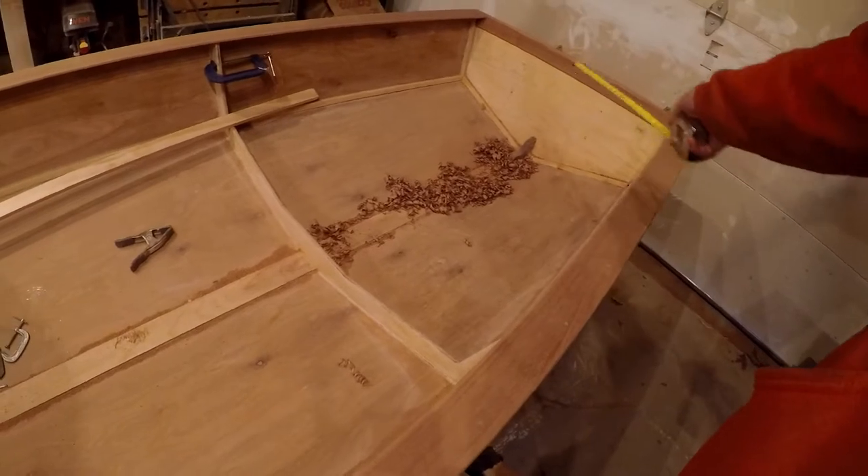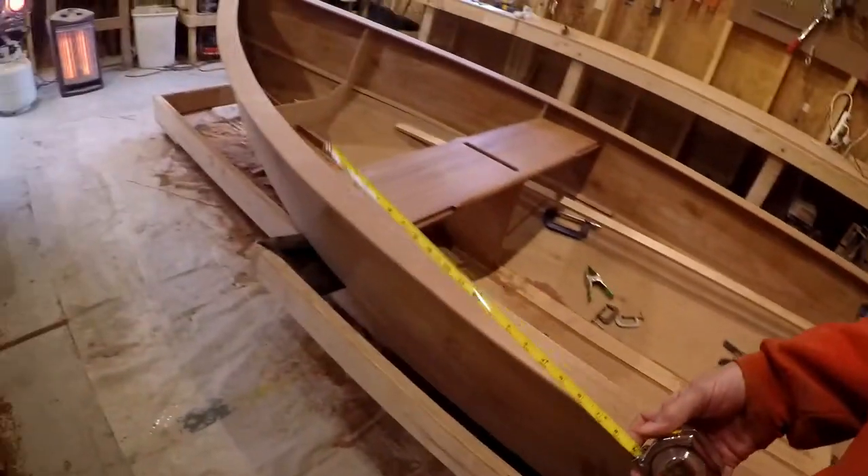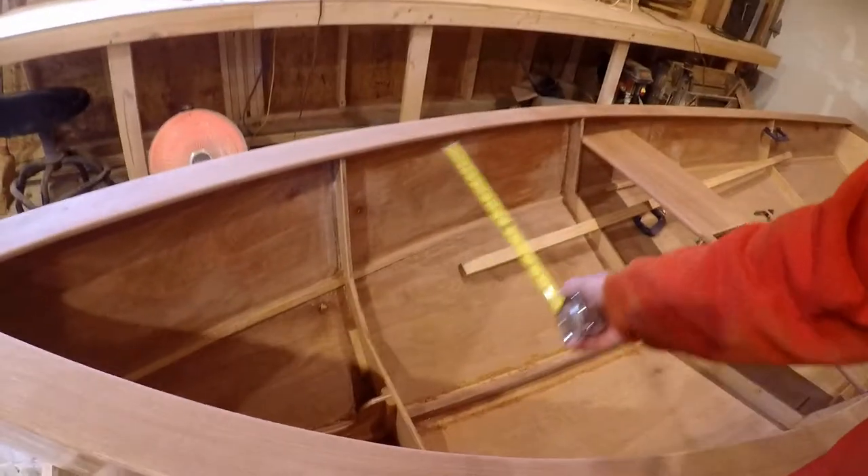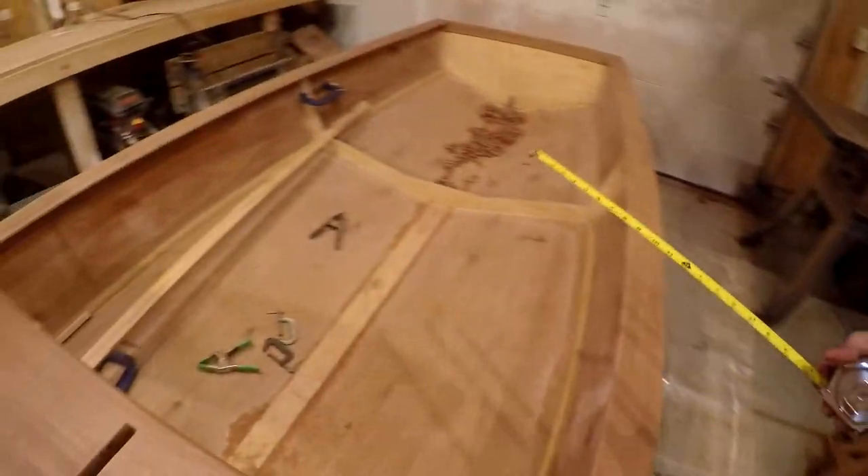I'm probably going to do a two-piece biscuit join to get a wide piece back there. And we can use this cutoff, I think, for the R1 thwart that the mast goes through. I'm going to get a start on our R4 thwart.